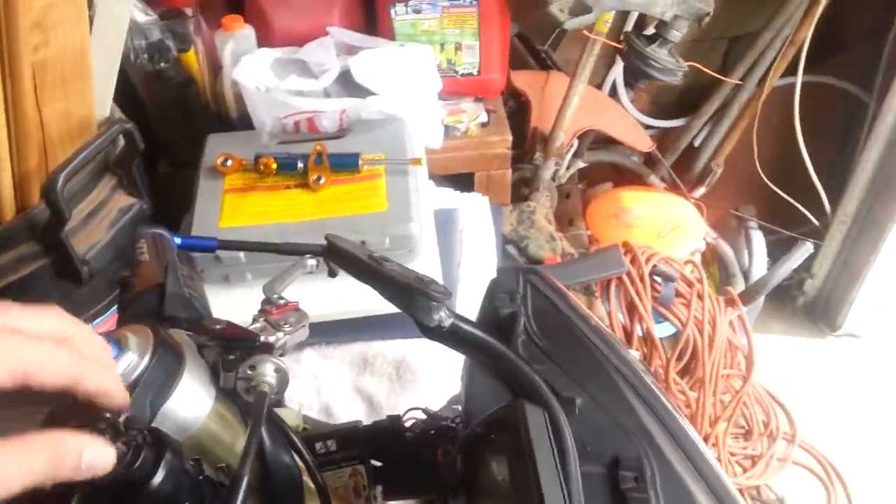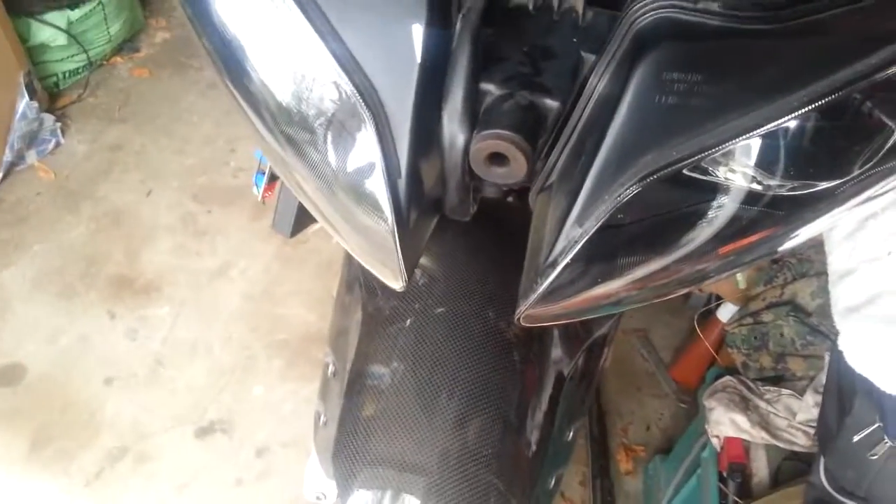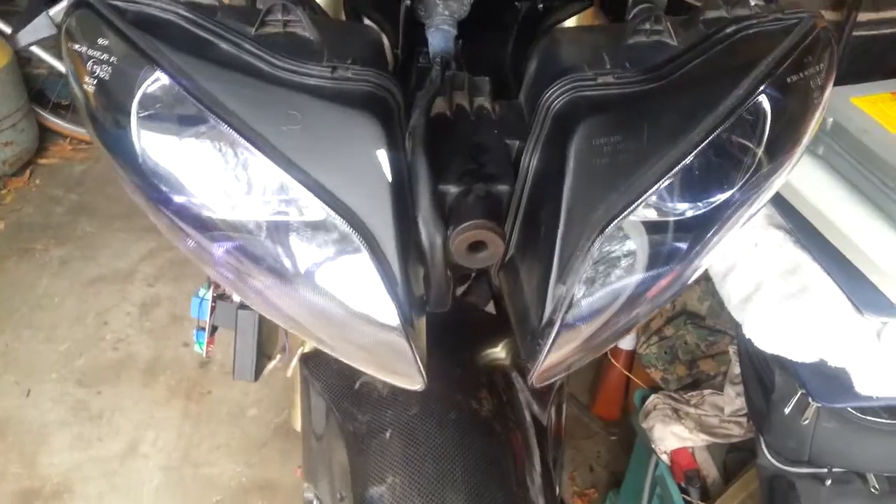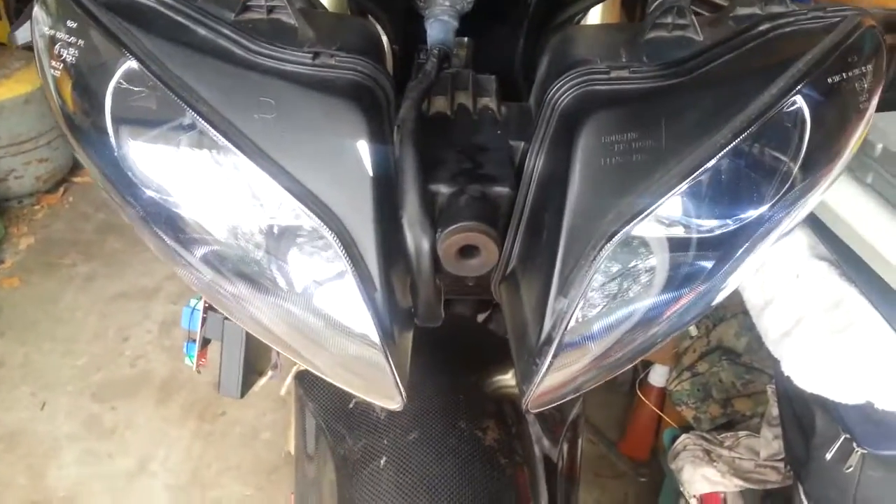So now when I turn the headlights on, regardless of whether the motorbike's on or not, one headlight turns on instantly and then the next one turns on right after that. You can see how it came on with that intense light — that's that high amperage. Now it's got a 20-amp fuse which blew every time when the engine was running and I turned those lights on. Now with the delay, it's still got a 20-amp fuse in there and it's been perfect for me.